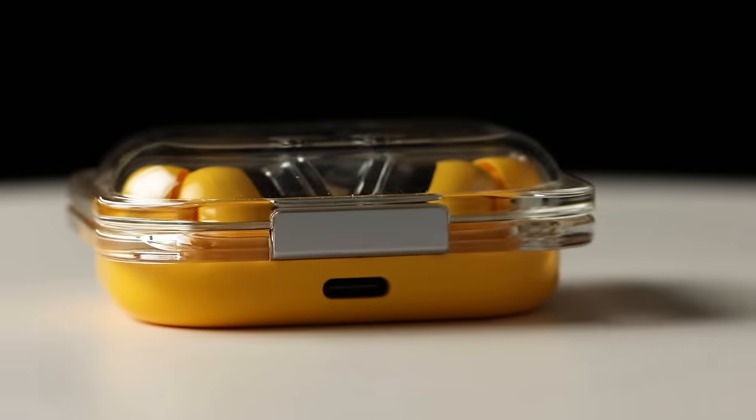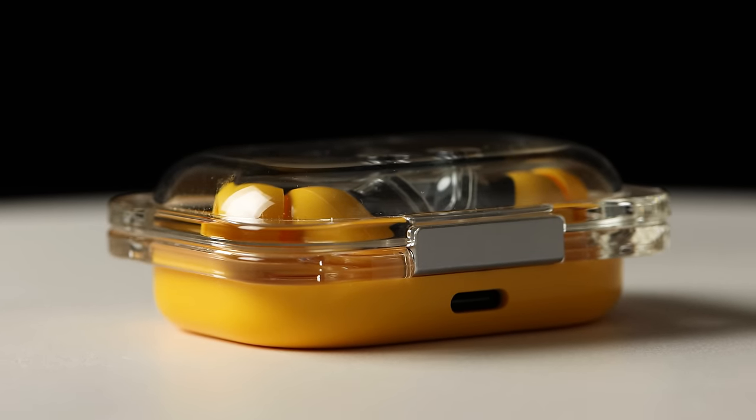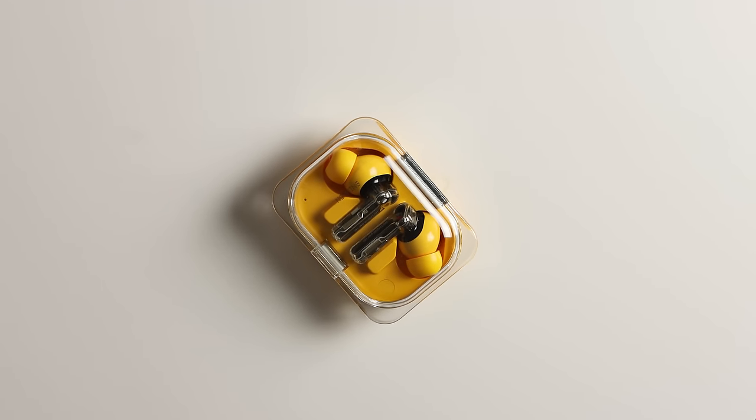The case has a really nice solid metal hinge on the back, a magnet to hold it shut, and USB Type-C charging on the back. It does not have wireless charging — more on that a little bit later.